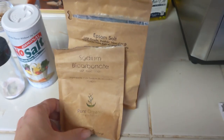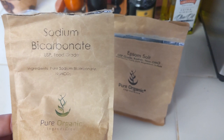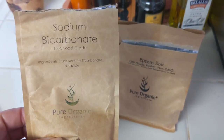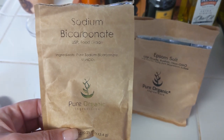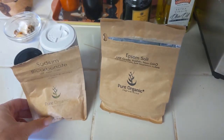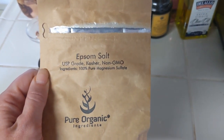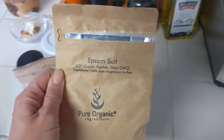I will use one teaspoon of sodium bicarbonate — you probably just have this as baking soda, but I get the organic version. Especially if I'm fasting, I want to make sure whatever I'm putting in my body is food grade and organic. And then Epsom salts — you want food grade Epsom salt. This is magnesium, and I do half a teaspoon of that.